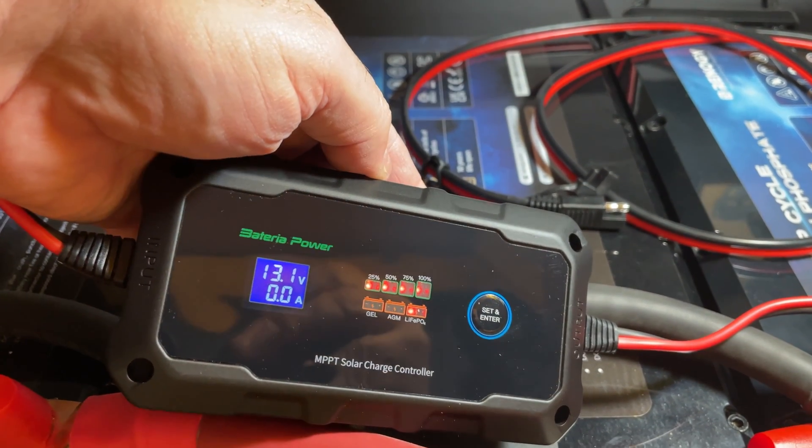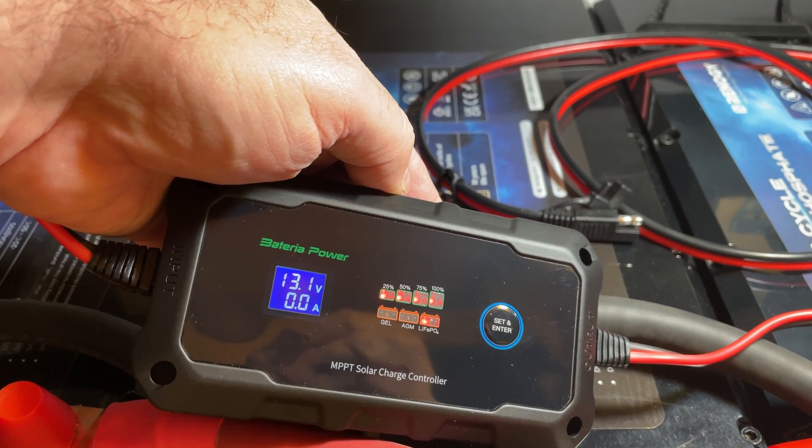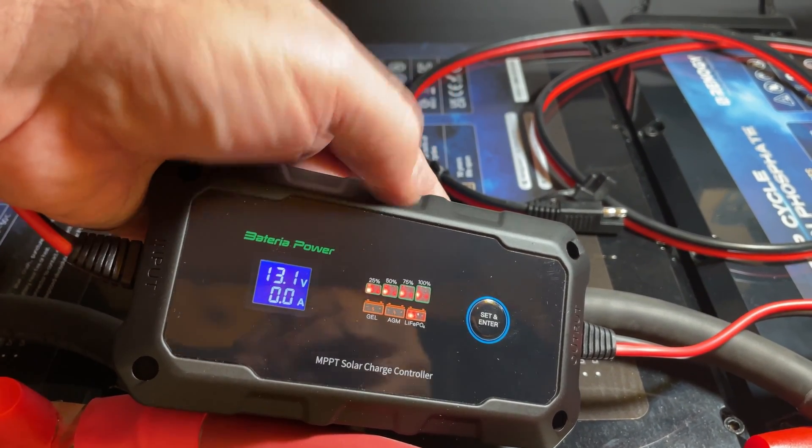The top LED shows the state of charge of the batteries. The batteries are in good shape here — it shows 25%, 50%, 75%, or 100% charged. It also lights on the bottom to tell you the battery chemistry type.